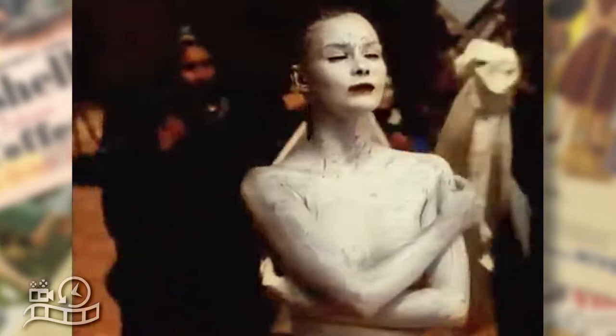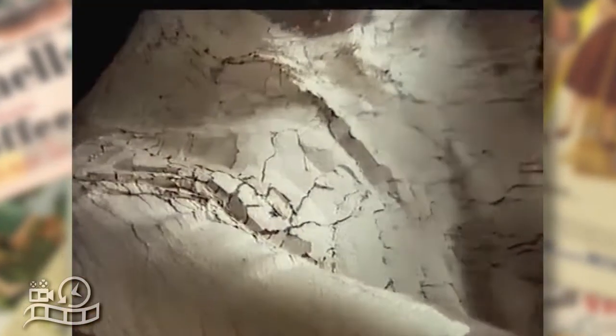You know how it can feel to use ordinary soap on your face. So why use it on your body?